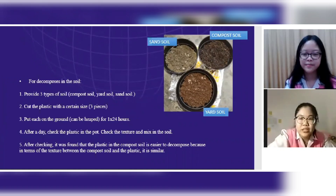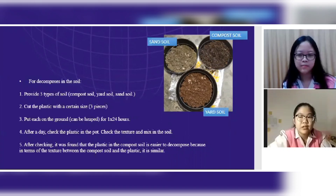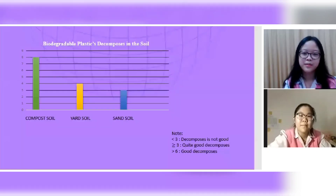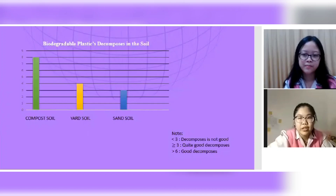The second degradation test is decomposition in soil. The procedure: first, provide three types of soil — compost soil, yard soil, and sand soil; second, cut the plastic into three pieces of a certain size; third, bury each piece in the ground for one day (24 hours); fourth, after a day, check the texture and how well it has mixed with the soil. It was found that the plastic in compost soil decomposes most easily, because the texture of compost soil and the plastic is similar. The graphic confirms that compost soil degrades the plastic better than the other soil types.